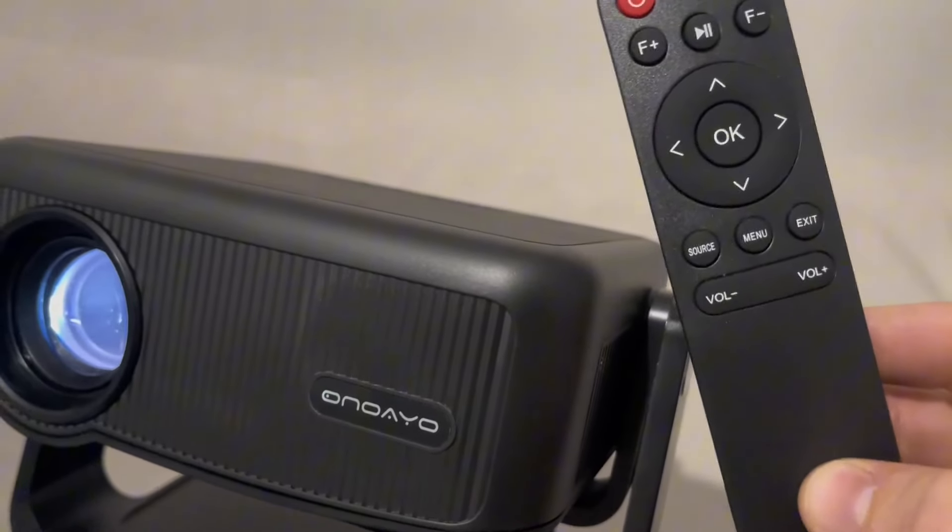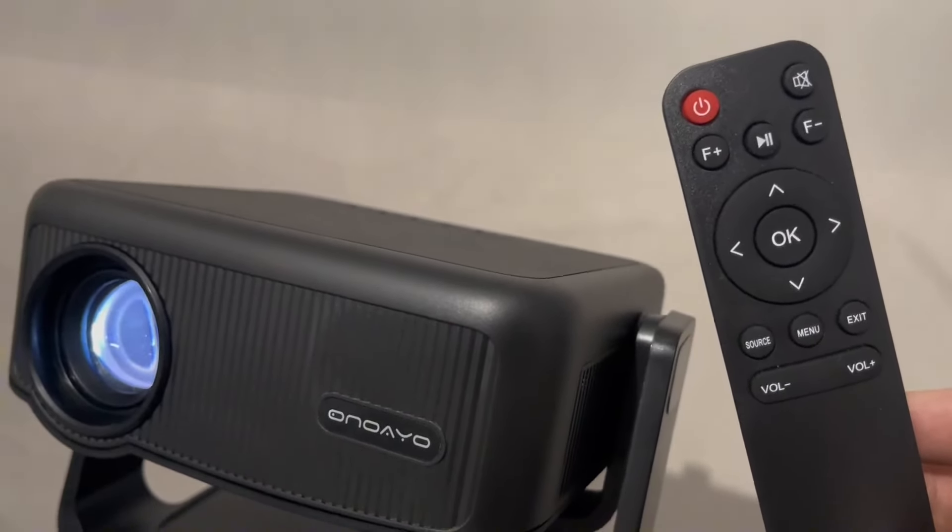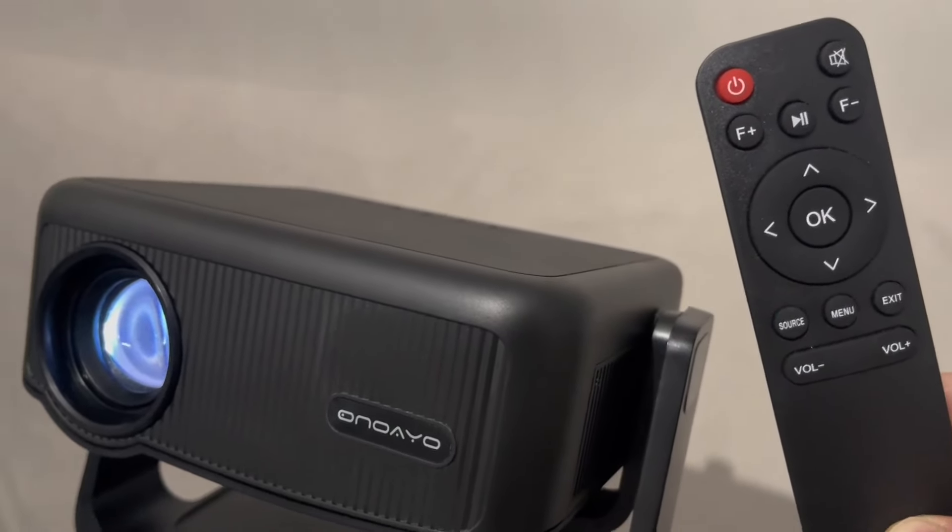And you have the buttons on the top and you have your controller, which is going to be able to control everything. So let's go ahead and take a look and see this on the wall and see how big this is and the quality. It is awesome.